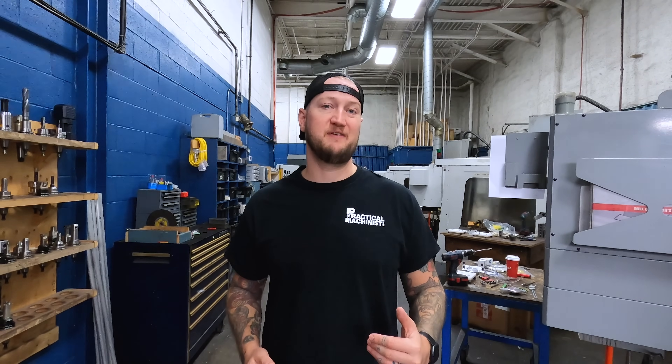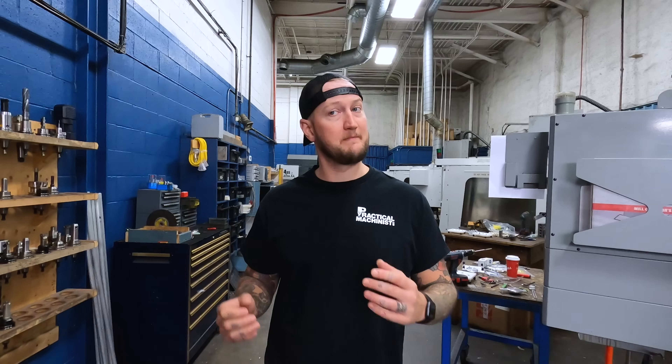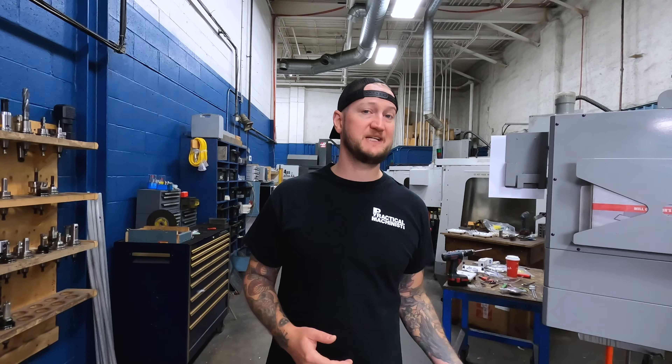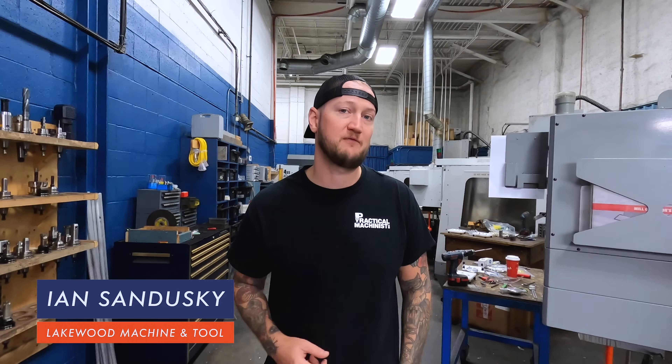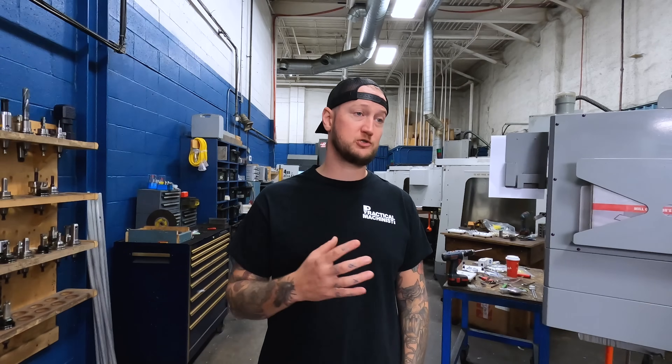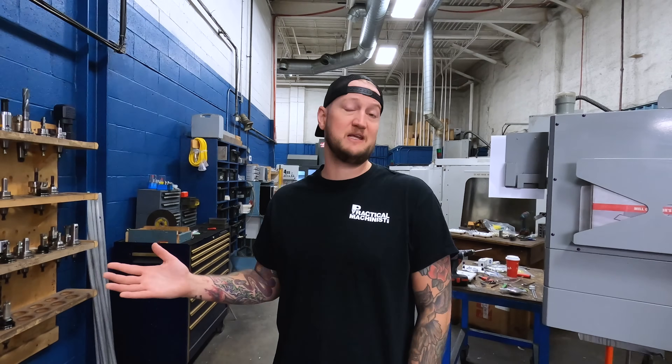They often say when it comes to workholding, if you're not properly investing in the right workholding and premium workholding for your machining setup, the rest of your machining setup isn't going to be able to perform to the utmost of its abilities. Ian Sandusky from Lakewood Machining Tool here again for Practical Machinist, and today on Machine Shop Talk, we're going to be diving into that statement and seeing whether there's truth to it, or maybe can you get away with cheaper workholding options.